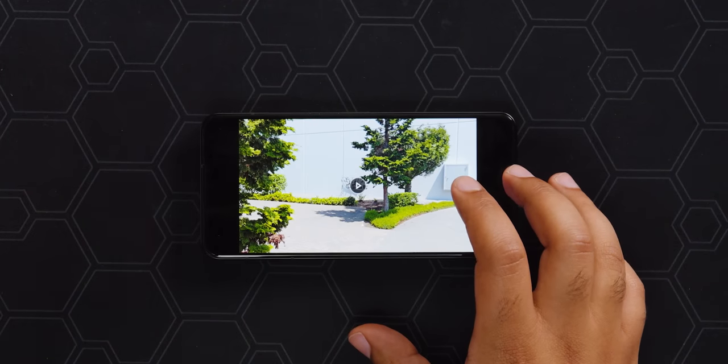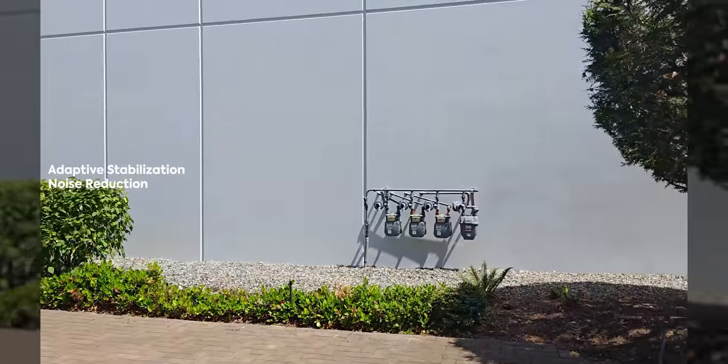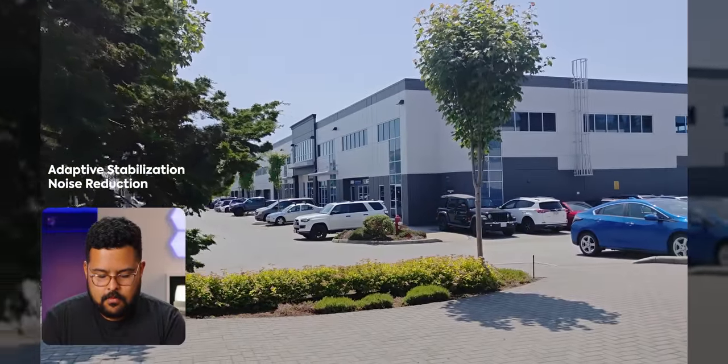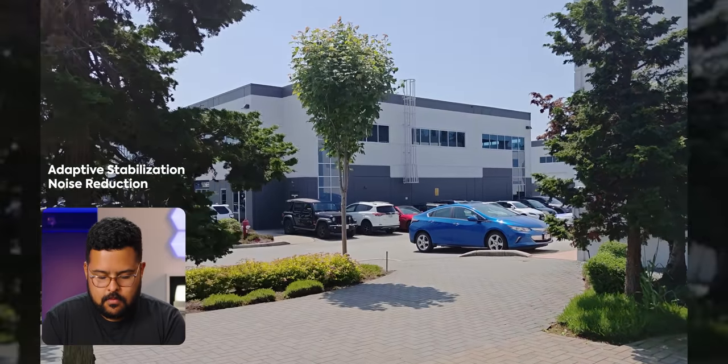I also took a video with the wind noise reduction setting on — there's a custom mic setting specifically for wind noise reduction. It was still a little windy, pretty equal to the other videos. It sounded pretty similar to without the setting — I'm not super impressed. I didn't feel like it was able to reduce wind noise while I was speaking or during quiet moments with just a little wind. Maybe in extremely windy conditions it would make a difference, but I'm not completely sold on this feature.